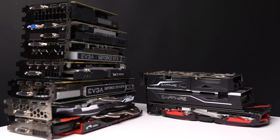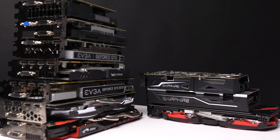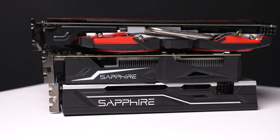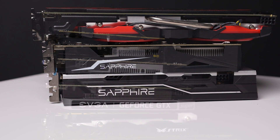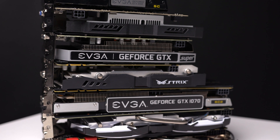Just like my other benchmarking videos, I want to start off benchmarking each individual GPU with the specific settings that we would recommend using for that graphics card. Afterwards, we'll show a huge chart with the results of every GPU benchmark at the exact same settings, so you can see how they all compare against each other.